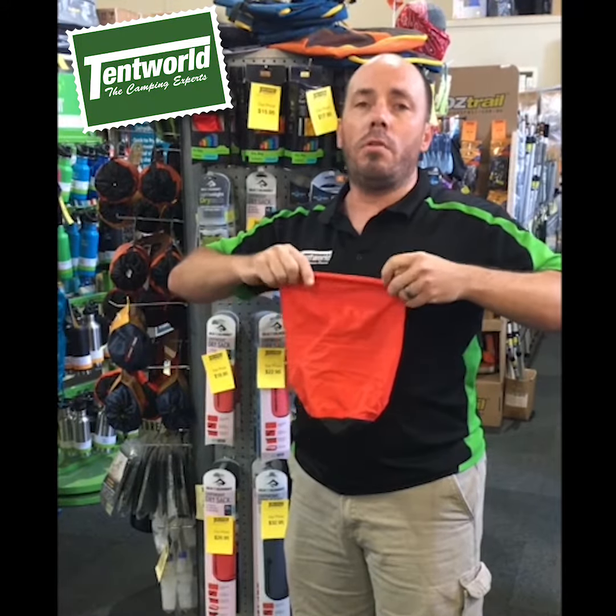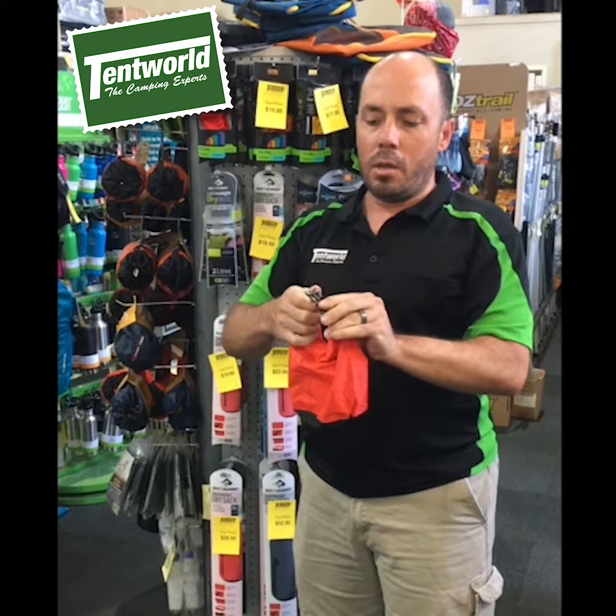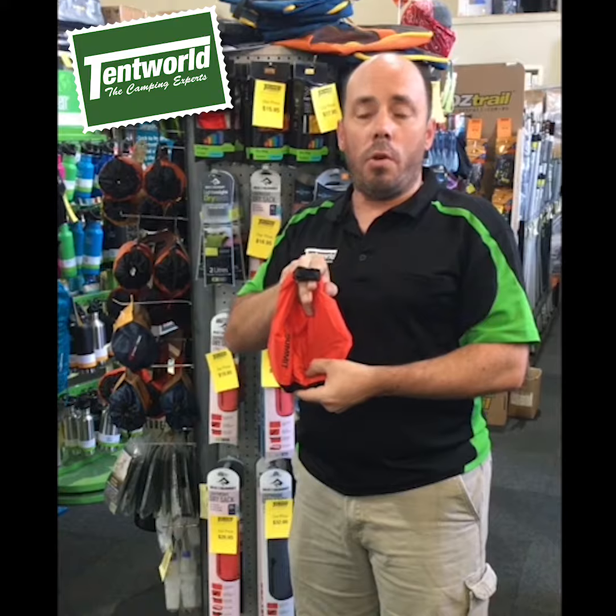It's really important that you make no creases in this first roll. Roll it down a couple of times, clip the clip together, and there we go — all of our gear is nice and safe and dry.